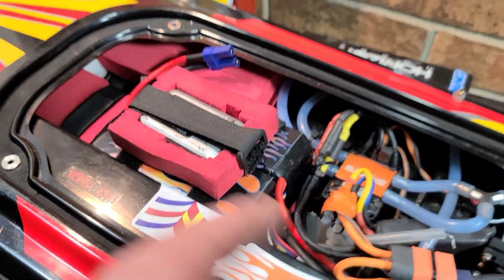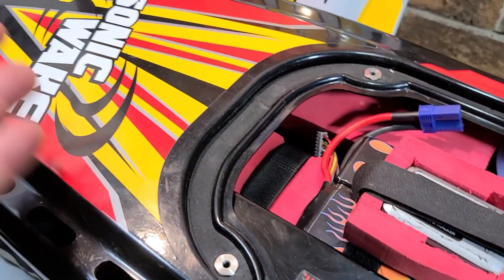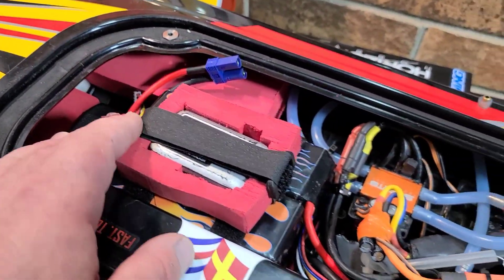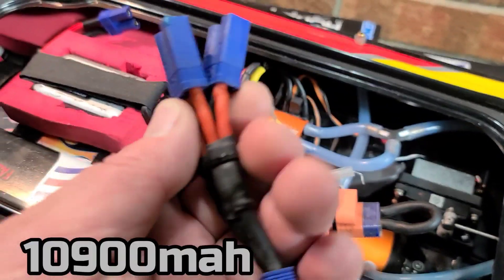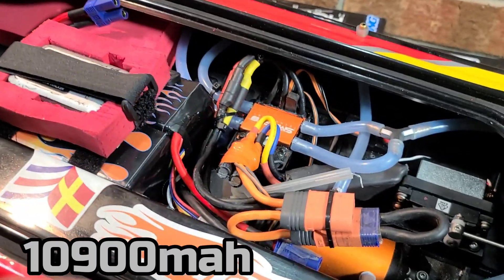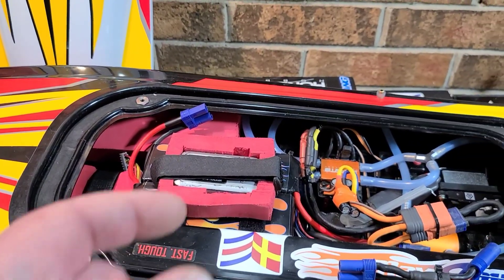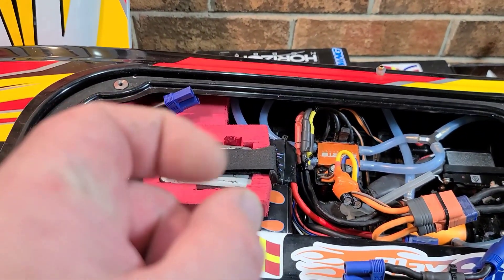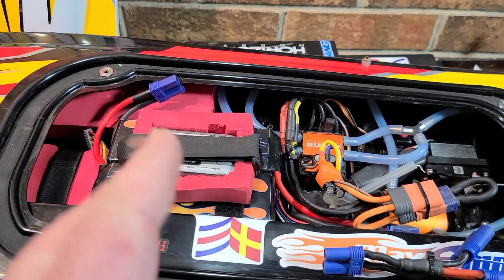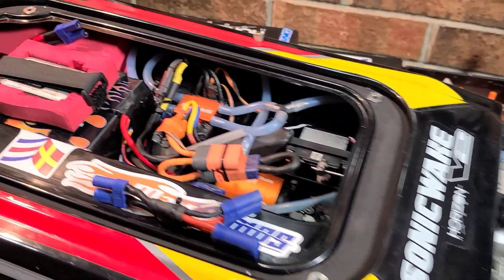I wanted to show you guys my setup — if you hung in here that long, you deserve to see it. I ran both of my MaxAmps today, ran them parallel, 6S and 6S. Made a parallel adapter. The boat didn't self-right when it flipped at 65 miles an hour. I didn't even have it full pin when it flipped — it had more in it, I ain't even joking.